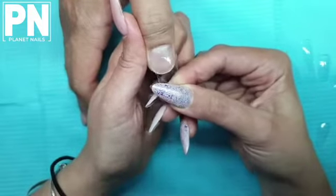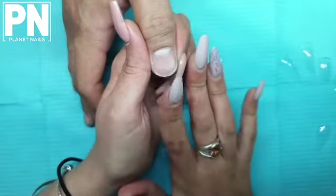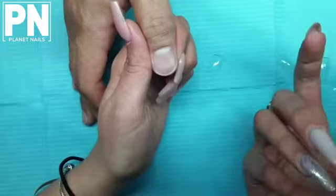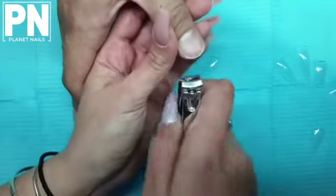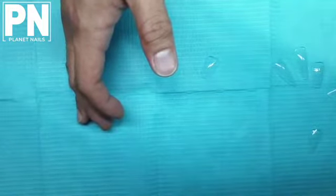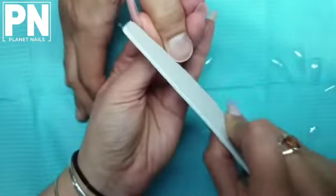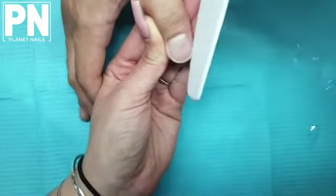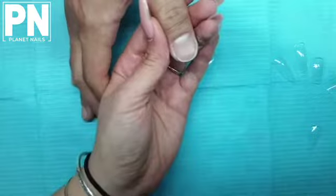If you turn it to the side, you'll see there's a gap between the tip and the natural nail. We want to make sure we're not applying too much pressure and removing that gap, because that's the gap that gives you strength. Generally it would just be one nail — the thumbnail that's too large — and ideally you don't want to have to completely switch systems or sculpt a nail for that one nail specifically.